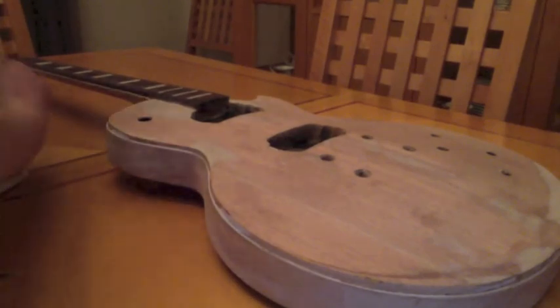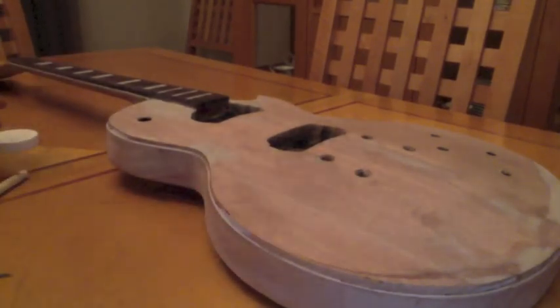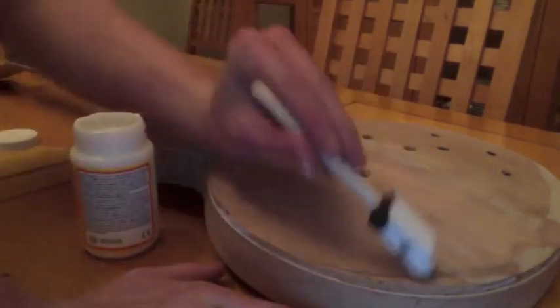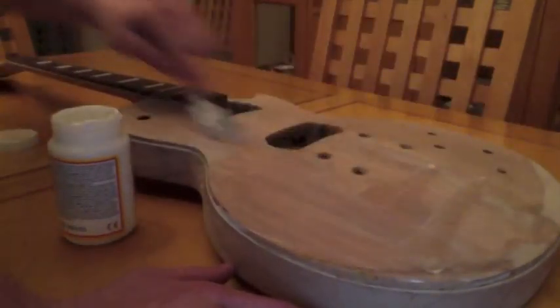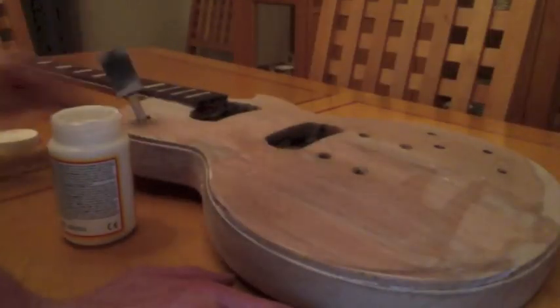Start by covering your surface with a coat of Mod Podge. Smooth it thoroughly and evenly with a sponge brush. If you go out a little bit wider than the comic book takes up, that's fine — it's a lot better to do that than do less than the comic book takes up and have the comic book's edges peel up.